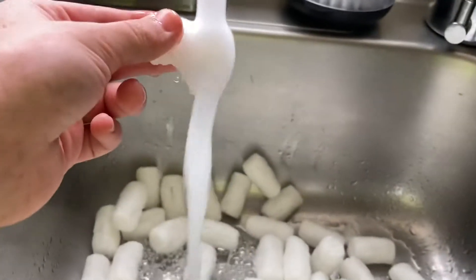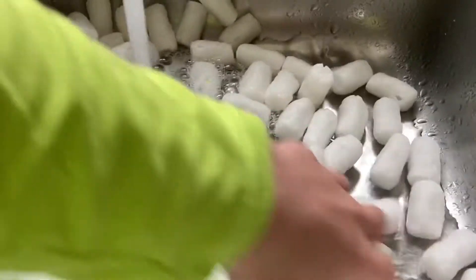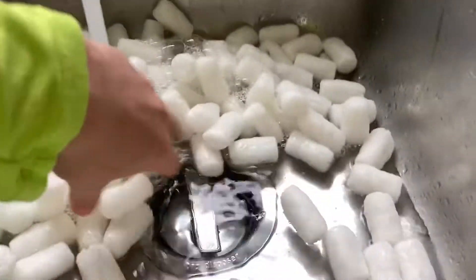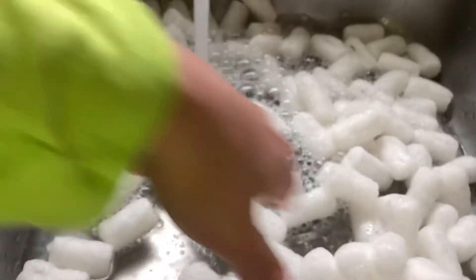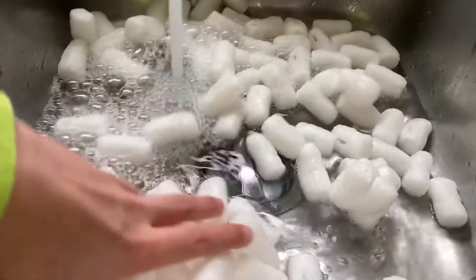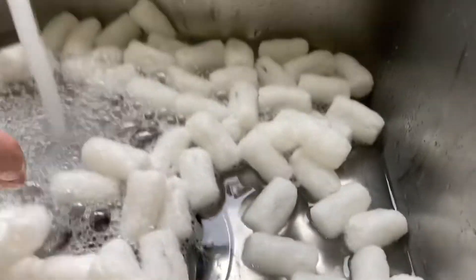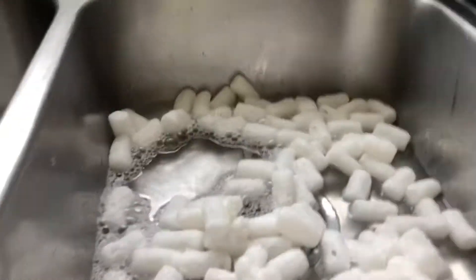Ew. You're all taking a bath. Ew, it's like foamy — ew, so weird. You're like gummy, ew. It smells — oh man, stop that. So weird. Wow, I can't believe it.